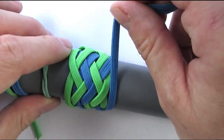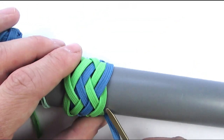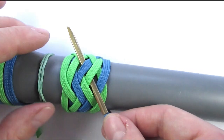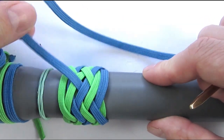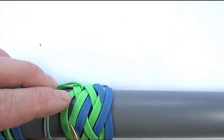Then we're going to follow the top and re-enter with an over two, under two, then over two, over two, over two.